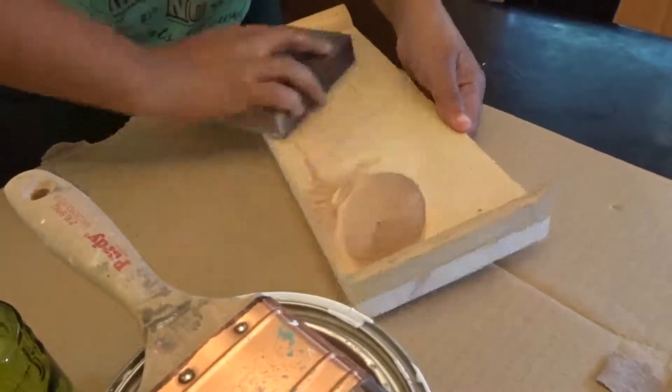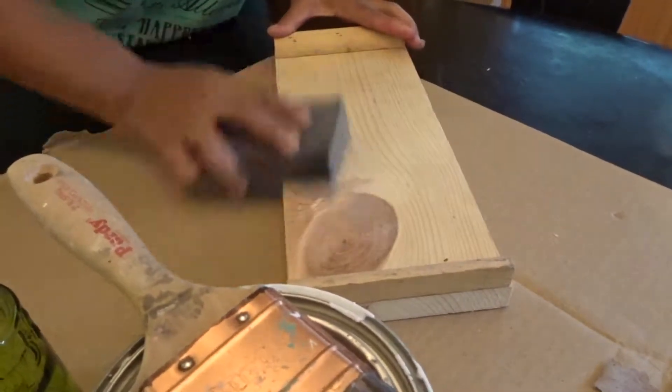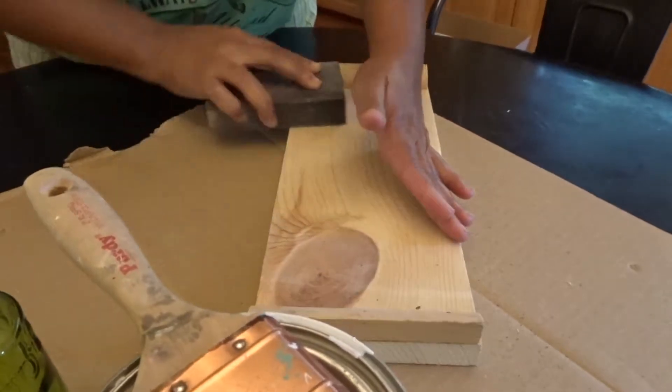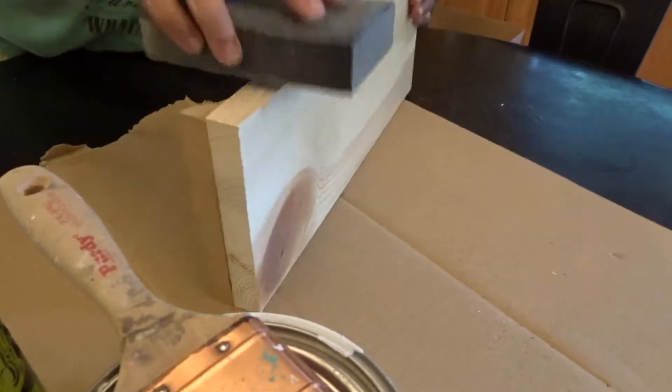Once you're done drilling and getting your borders on, you want to make sure you get a sandpaper or a sand sponge and just sand the edges so it gets more of a smooth finish. You want to do the bottoms, the tops, and the edges as well.